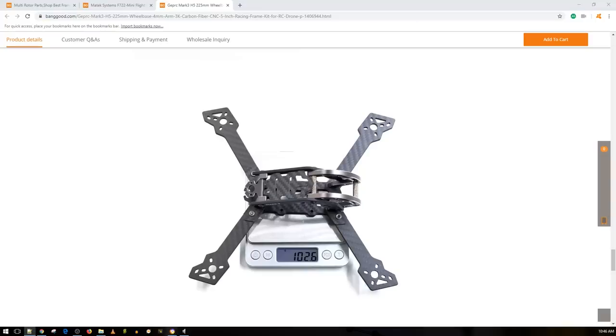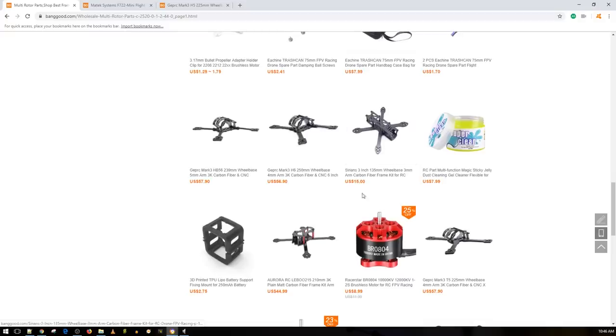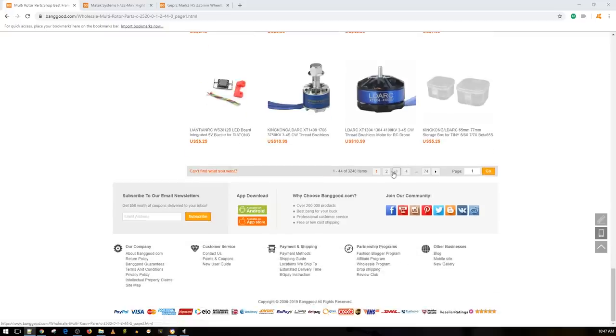I'll have this linked down below — those links do help the channel. This super clean stuff is probably just some kind of electronics cleaner. I'm planning on picking some up once I have a little cash to try it out and see what it's good for.